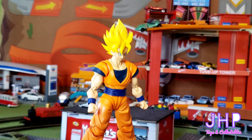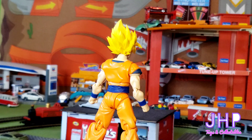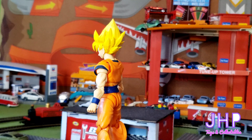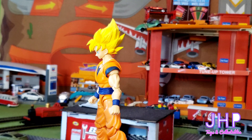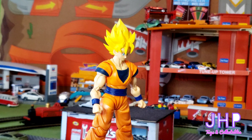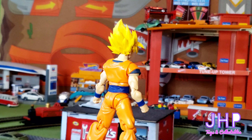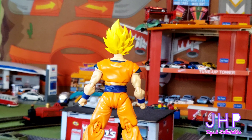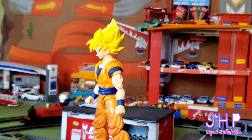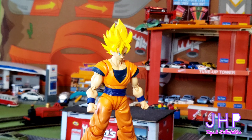So that's our look at the SH Figuarts Super Saiyan Full Power Son Goku. As with all the other SH Figuarts figures, these things are super articulated and you can get all kinds of great poses out of them. The paint application is good. I do wish they'd make the sleeves part of the torso, but that's just my personal preference. Anyway, I want to thank you all for watching — smash that like and subscribe button, remember to always play with your kids, and as always I'll see you next time.